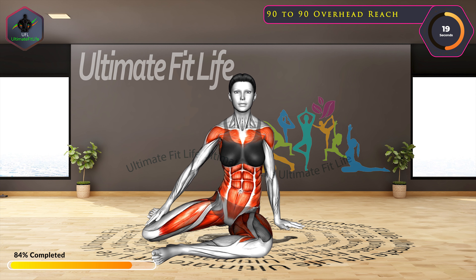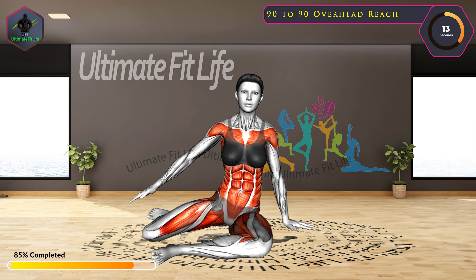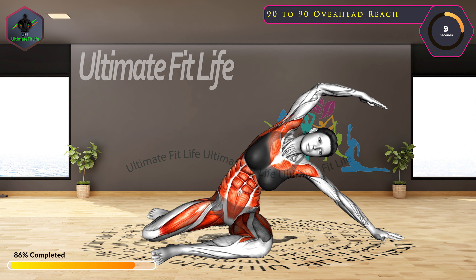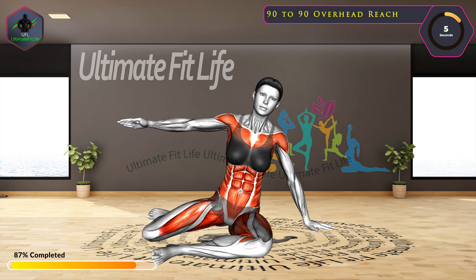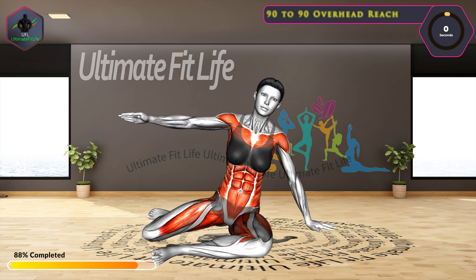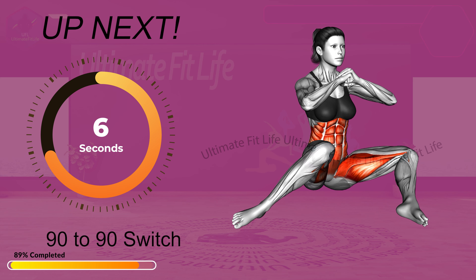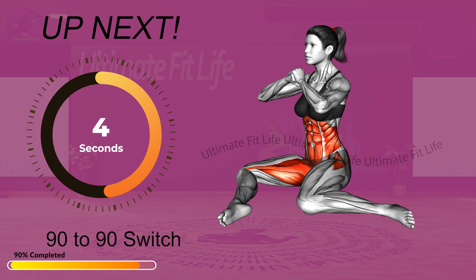Switch sides. 10 seconds left. Next exercise: 90 to 90 switch. In 3, 2, 1, go!